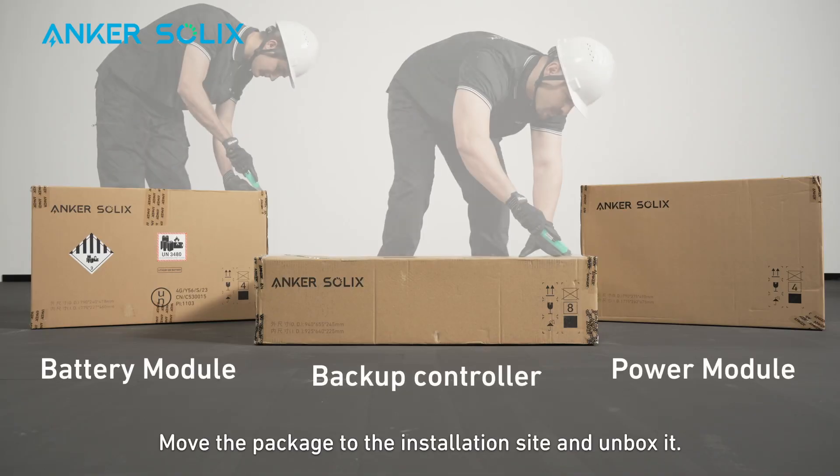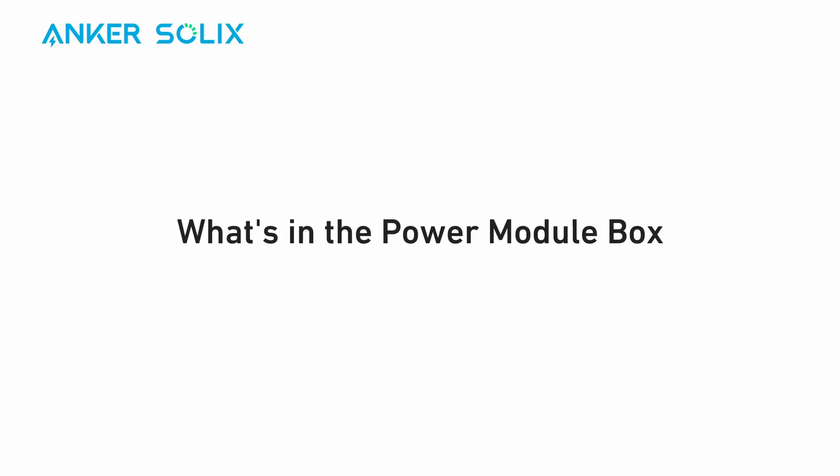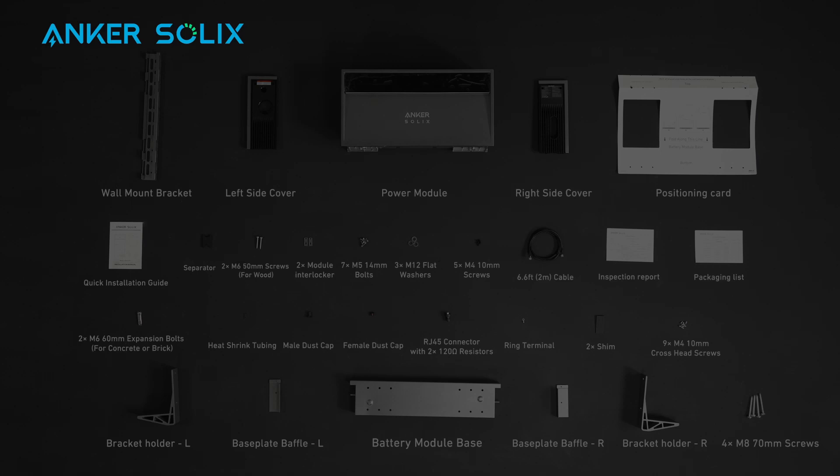Move the package to the installation site and unbox it. Here's what you'll need to install Anker Solix X1. Tools aren't provided by Anker Solix. Here's what you'll find inside the power module box of Anker Solix X1.